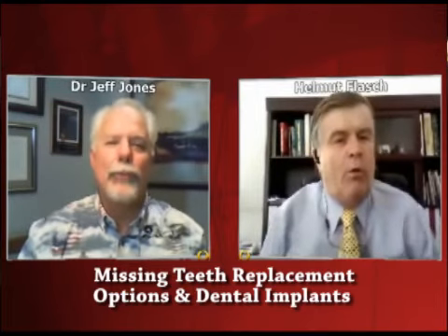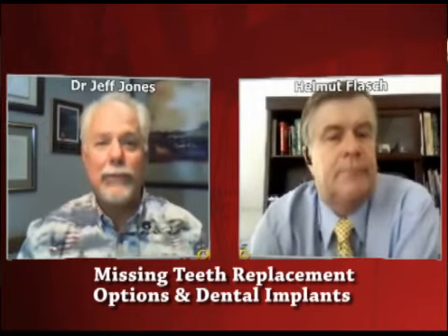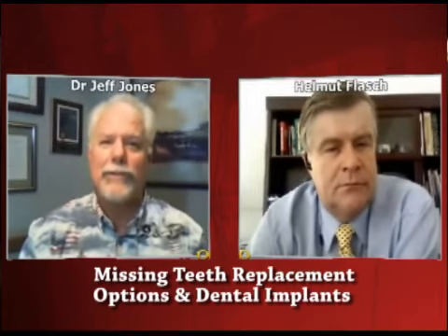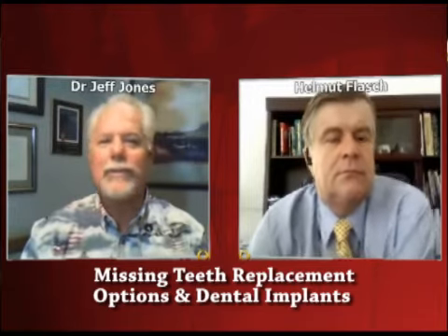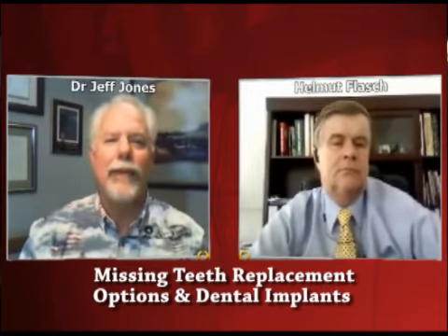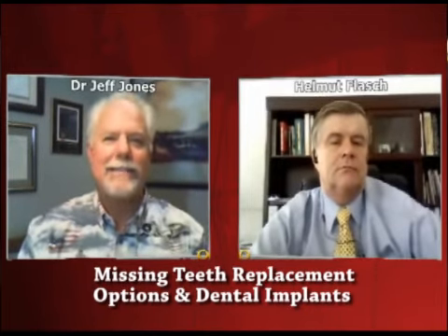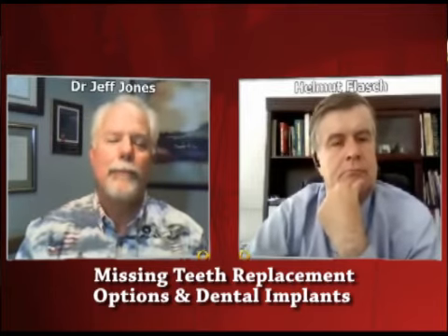That's another real benefit of having dental implants, Helmut — because you can floss your dental implants just like you floss your natural teeth. You don't need any special little tool. That little tool is called a bridge threader, by the way, and it does work well. But in the situation where a person has a dental implant to replace that tooth, they can floss normally, just like every other tooth. It doesn't take double or triple the time because you have to find the little bridge threader. I have a dental implant with a crown on top of it, and I floss it every day, just like every other one of my teeth.